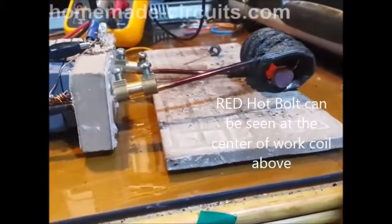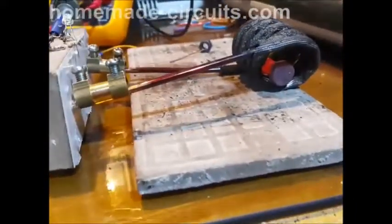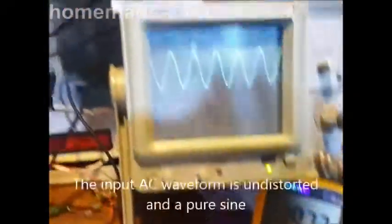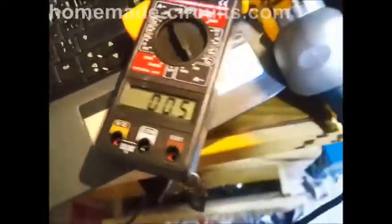In the name of God the merciful the compassionate. This is my induction heater circuit and you can see that the bolt is getting hot red. The voltage is 197 volts and this is the waveform. This is the circuit itself — everything is okay and the current is 0.5 amps.